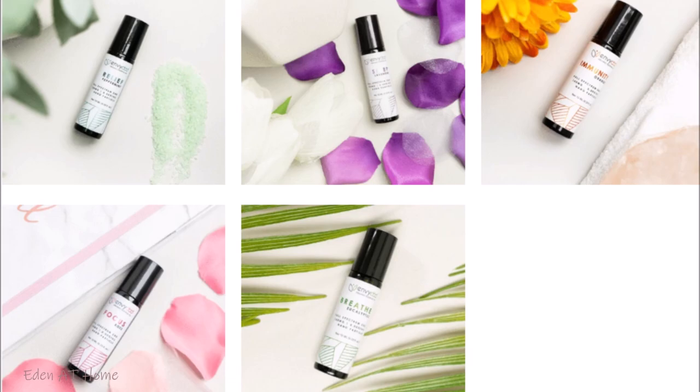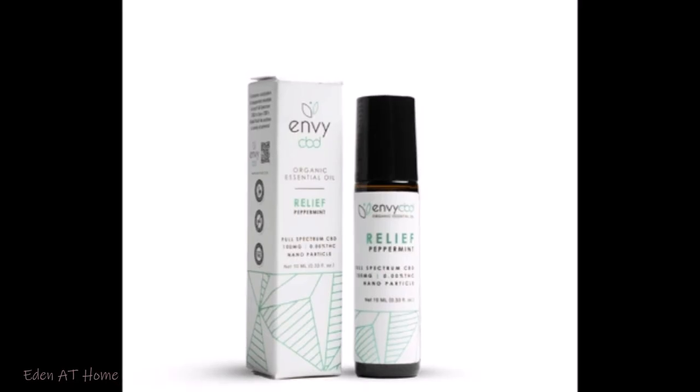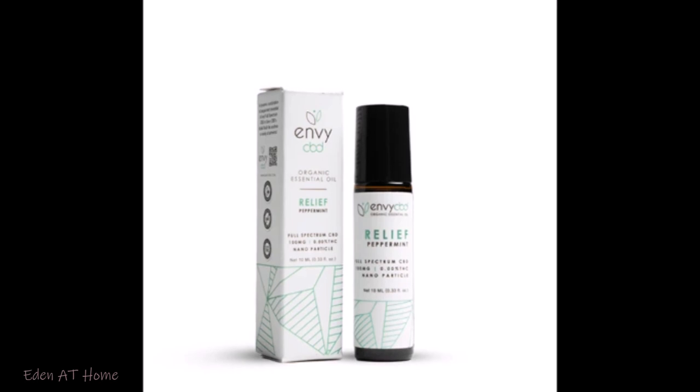They have five kinds that they sent me today. CBD essential oil roll-on is a topical application that applies directly onto pressure points throughout the body. It's very special. It smells so good, you guys. It relaxes your body. All you need to do is just apply it on yourself. But today I'm going to put it in my diffuser to help me relax.